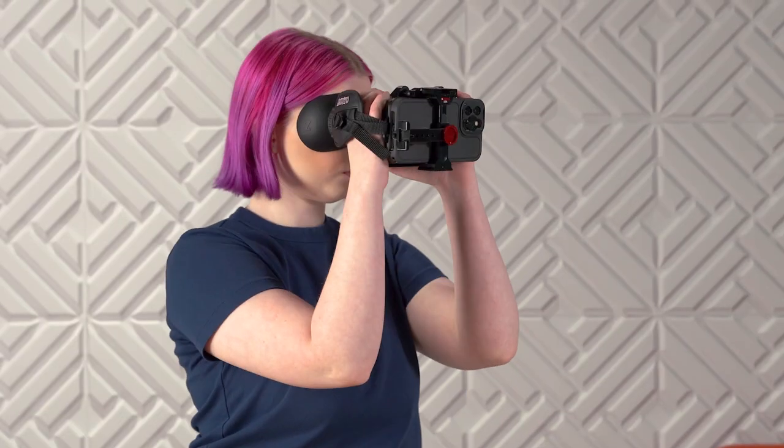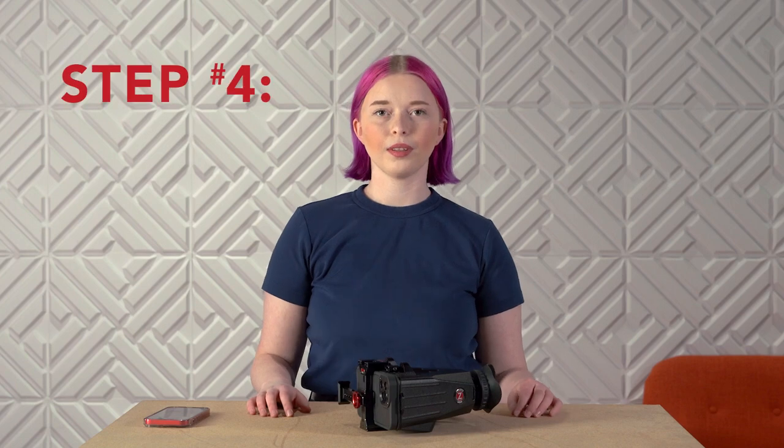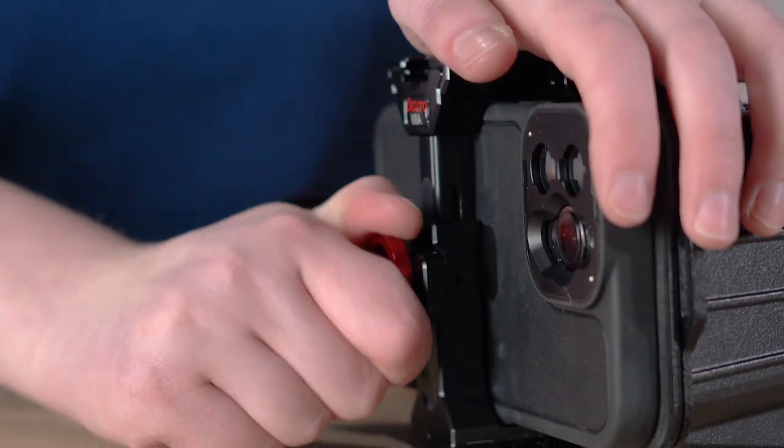Take a look to make sure you're happy with the position. Step 4: Tighten the bridge. Apply light pressure to the top of the jaw, and twist the red knob clockwise to lock.